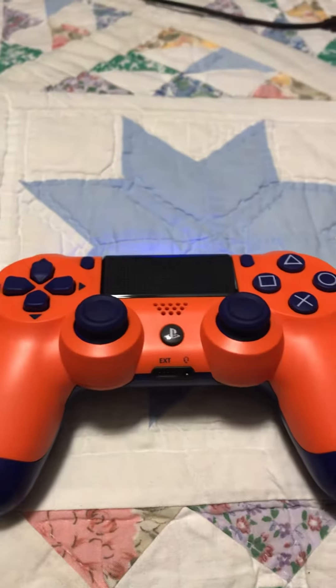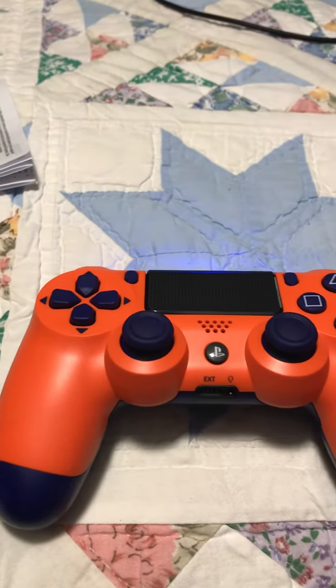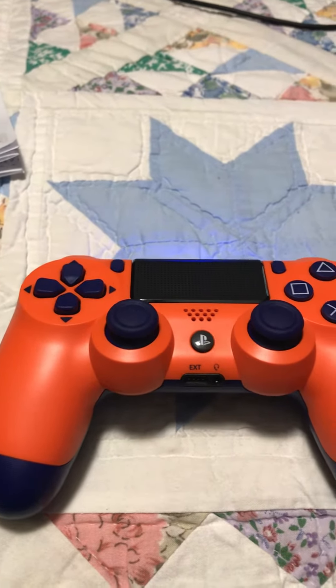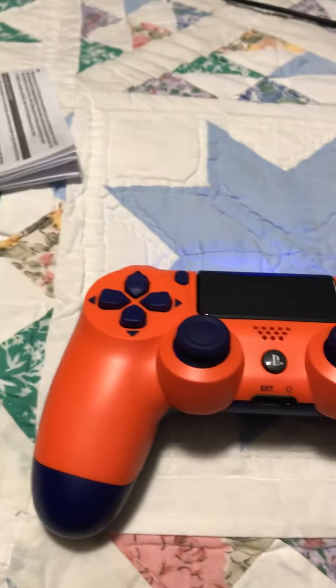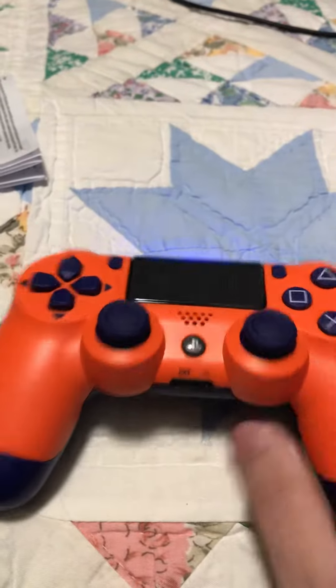There's also another controller that I might get later in the week — it's like a blueberry controller, light blue with like a purple on the back. It looks nice as well, but this one stood out more because of how the channel used to look back in the day — orange and blue.